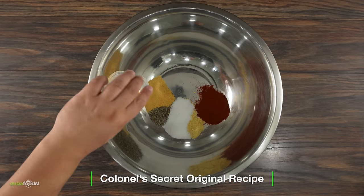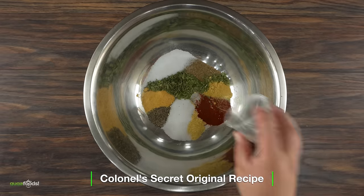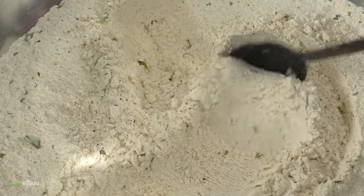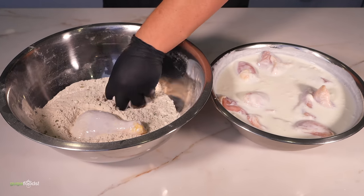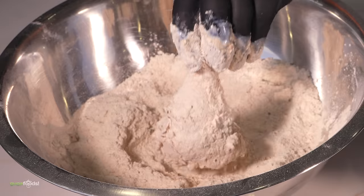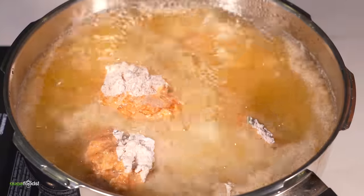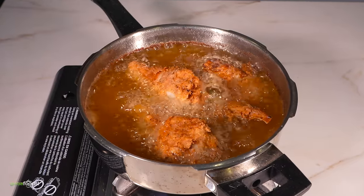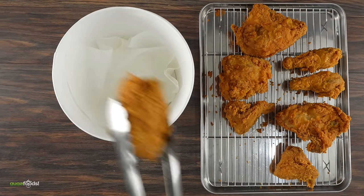Now to the secret spices. Into a bowl throw in some black pepper, followed by mustard powder, MSG, smoked paprika, garlic salt, white pepper, oregano, celery salt, basil, salt, ginger powder and thyme. To finish it off, throw in all-purpose flour and mix everything well — this batter is going to be extremely flavorful. But we're not done with the secrets yet. After your chicken has been marinating in the buttermilk, immediately go in on the flour mix, shake off any excess, and into a pressure cooker it goes. Yes, KFC pressure cooks and fries at the same time. Once it's done, remove the pressure and take the chicken out. To keep it authentic, put it in the bucket — there's just something really special about this bucket.